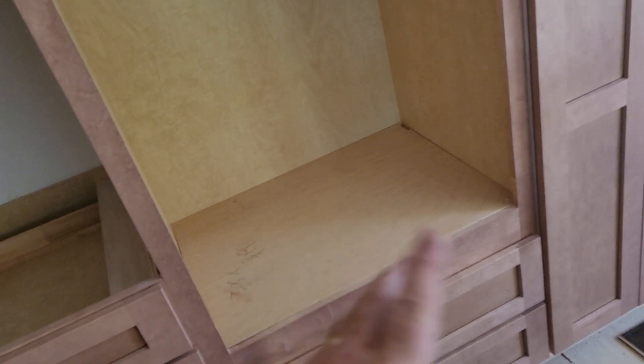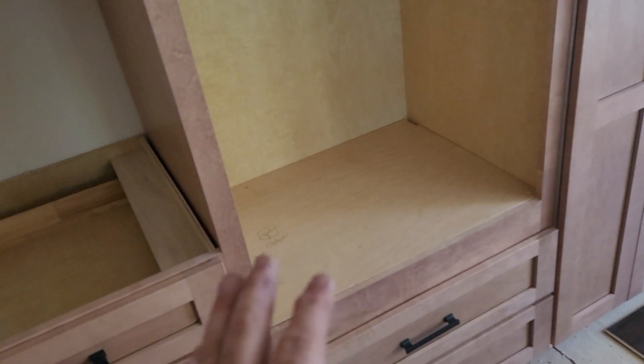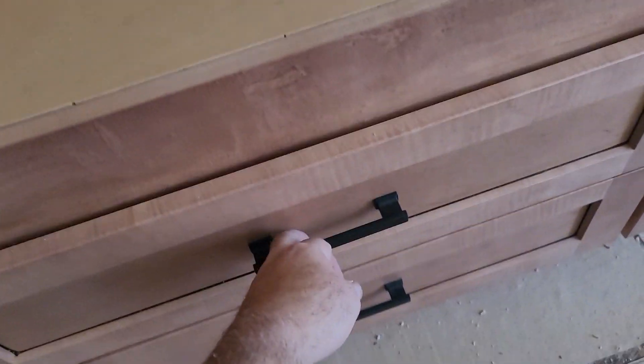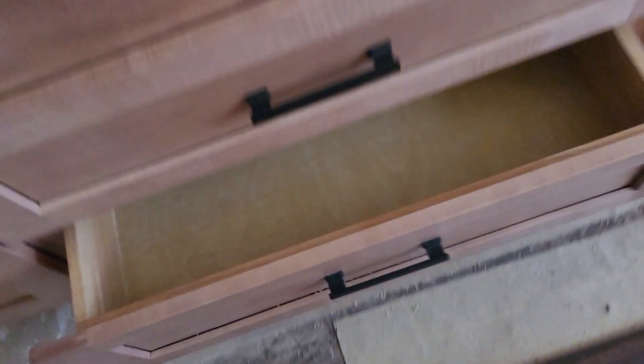The oven cabinet from this company can be ordered with the opening already cut in it — they did order it that way. Note to every installer: this cabinet does not come with a floor. If you order it with the appliance cutout, you need to provide a piece of material, add the legs, and add the cleating to set the oven on. Otherwise, it's a great feature that saves you from doing that work in the field. The upper cabinets have two adjustable shelves in the 96-inch run.